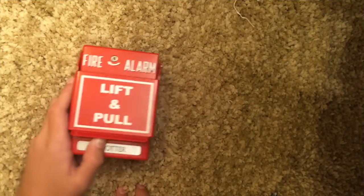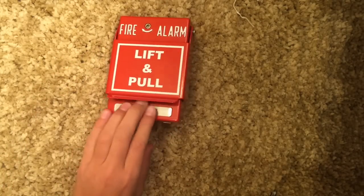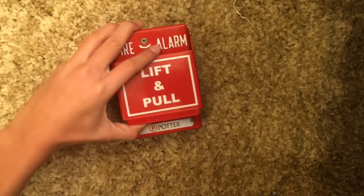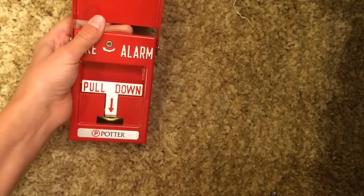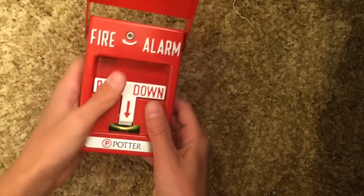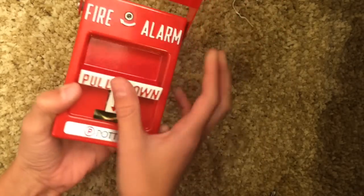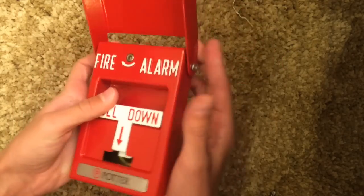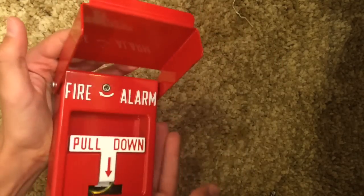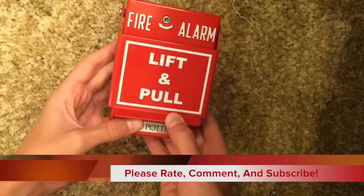Anyways guys, I really recommend this pull station to people first getting pull stations or people looking for another good pull station to get, because it is great. People who are looking for a pull station for their building should get this. I personally like dual action pull stations better than single action, but at points I like both. If you're like me, get the type of pull station where you can convert it between single and dual action — there are some models where you can't do that. This pull station is awesome, I really recommend you getting it. Thank you for watching the video, please rate, comment, and subscribe.